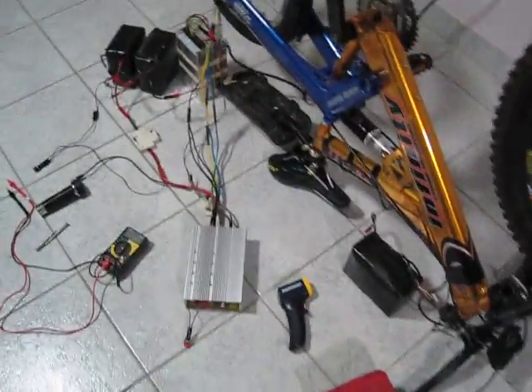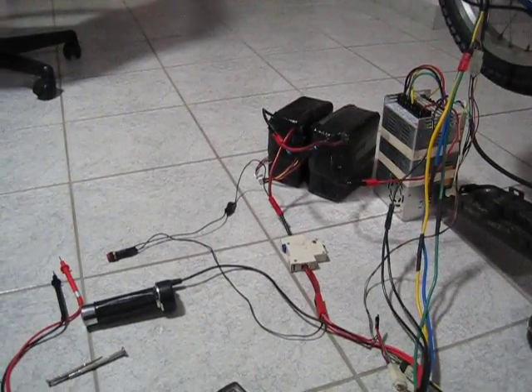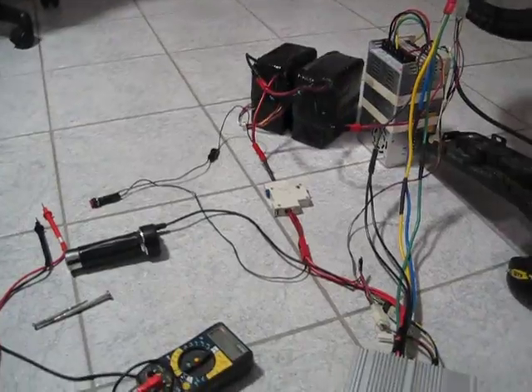Hey everyone, here's a video of my bike with our new controller — a 24 MOSFET 42115 controller with about 50 amps. There's about 144 volts on it right now.